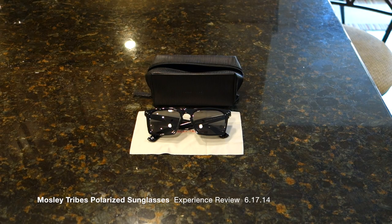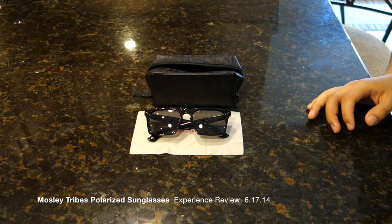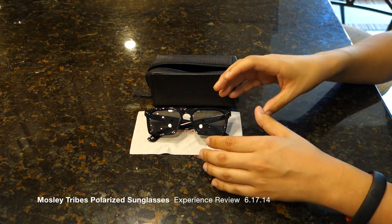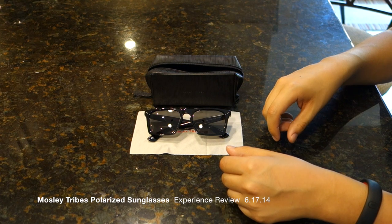Hey there everyone, this is Matt for Creative Reviews. Today we're going to be doing an experience review on Moseley Tribes black bodied gray lens polarized sunglasses.